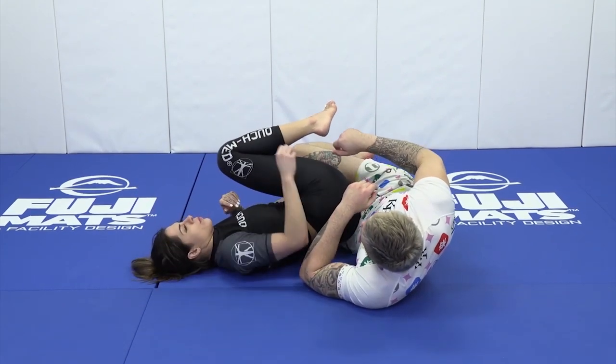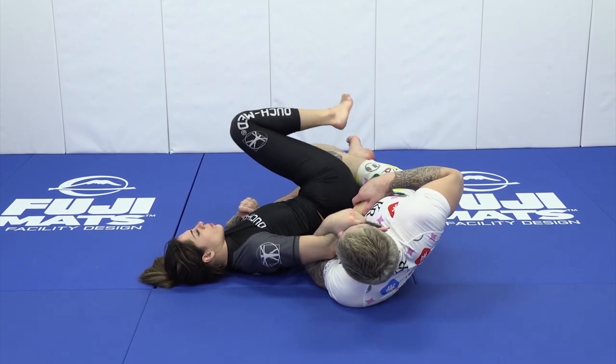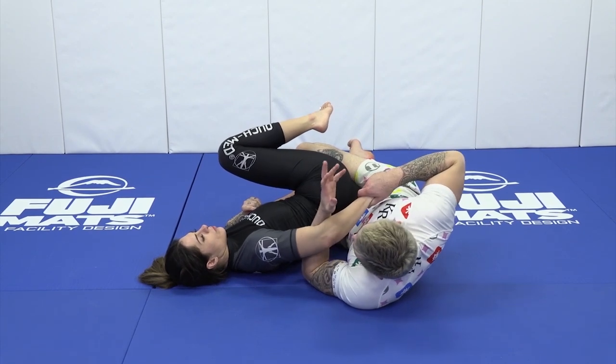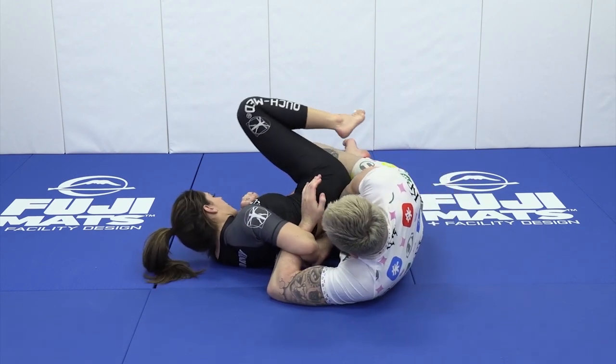So we enter into a crossbody ride. We initially go in to attack our partner's legs. We grab our partner's wrist, and we glue the hand to our chest. If I can get the hand to the floor, we're gonna push the hand in. We put a bend in our partner's arm by chopping the hand down like so — we put a bend at the elbow. We push our partner's hand down to the ground.